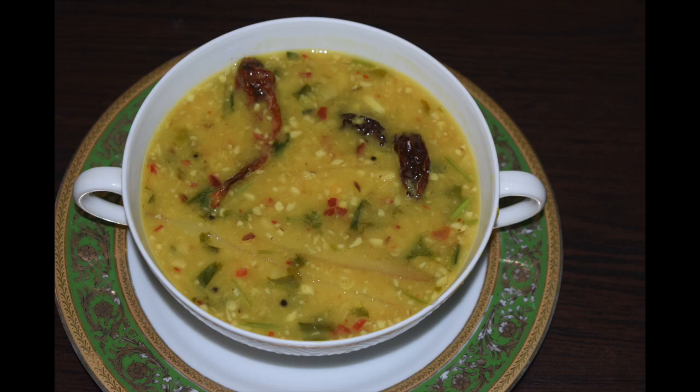So let's check out the ingredients. If you haven't subscribed to my channel, please do subscribe. If you like this recipe, do give a thumbs up and click the like button. If you have tried this recipe, please leave a comment in the comment section below. So let's get started.